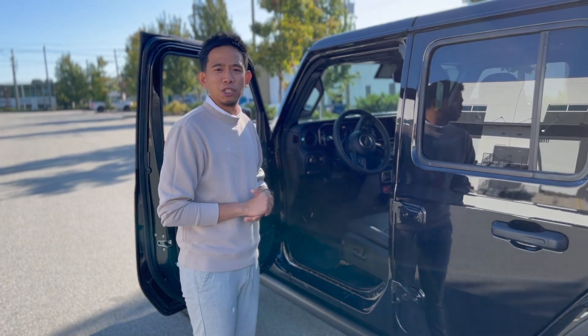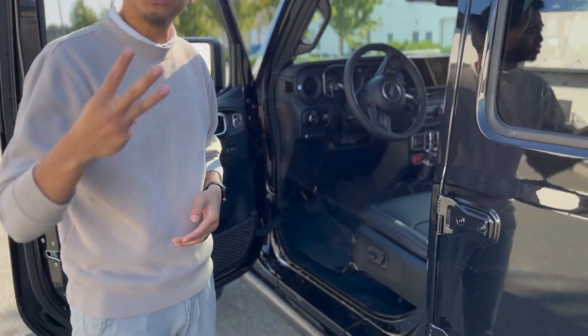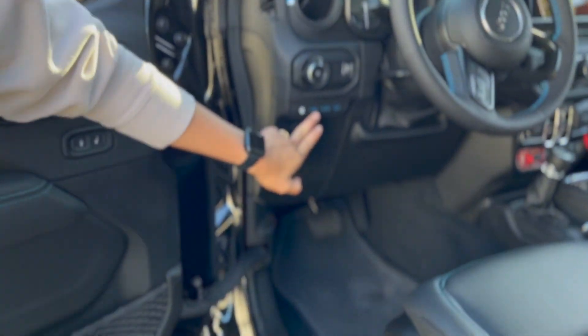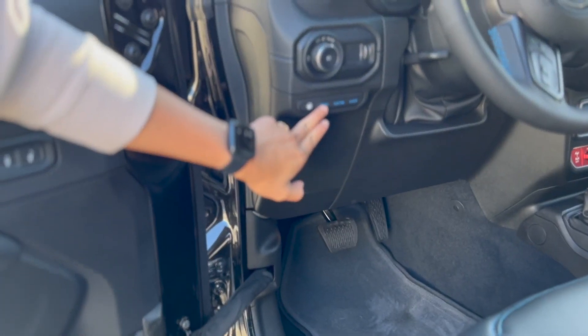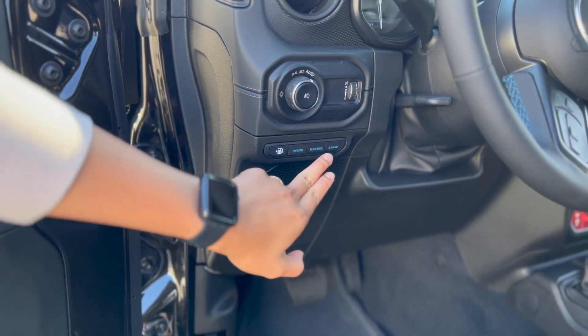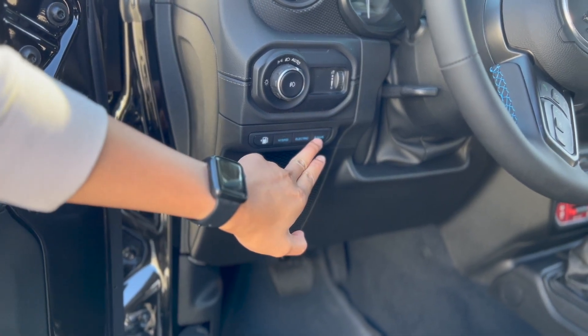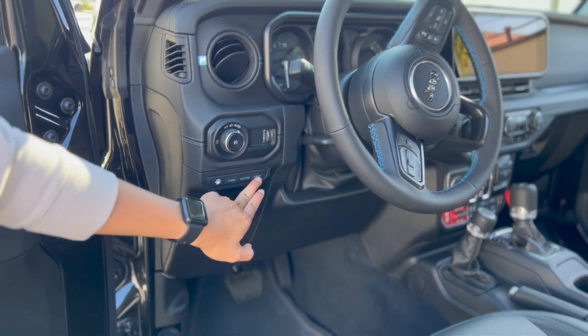The Jeep Wrangler 4xe comes with three modes: E-Save, Hybrid, and Full Electric, which you can change seamlessly right over here. Hybrid uses both the gas engine and electric motor to maximize range. Full Electric gives you up to 35 kilometers of range, while E-Save runs entirely on the 2-liter turbo gas engine.